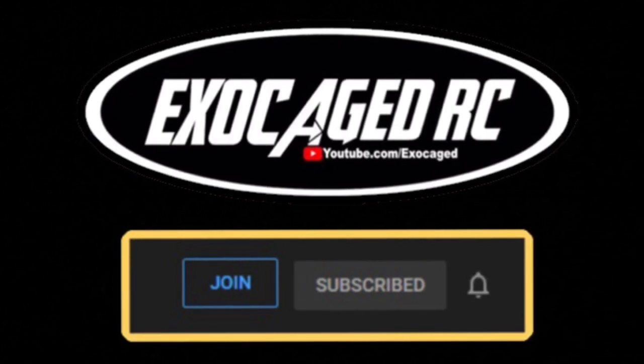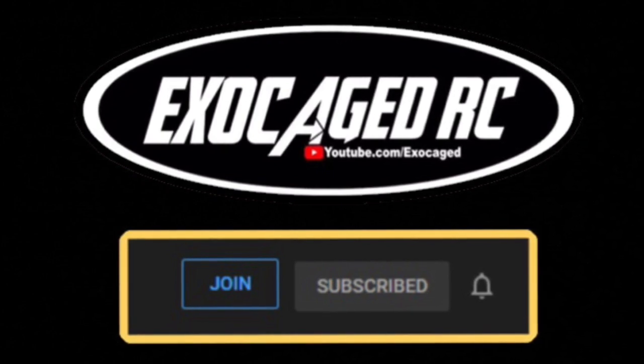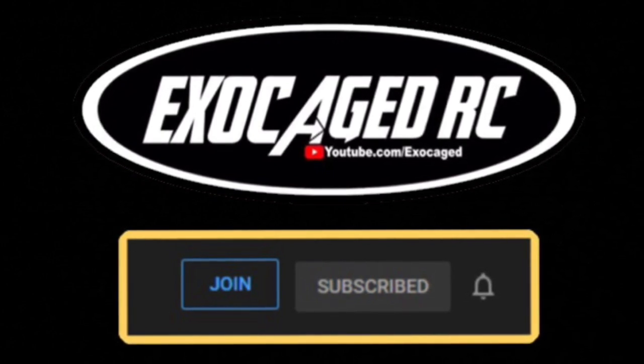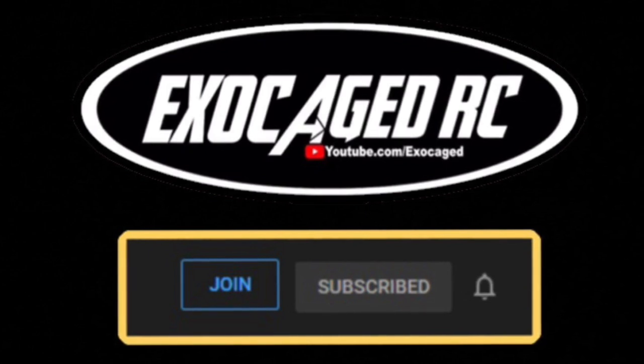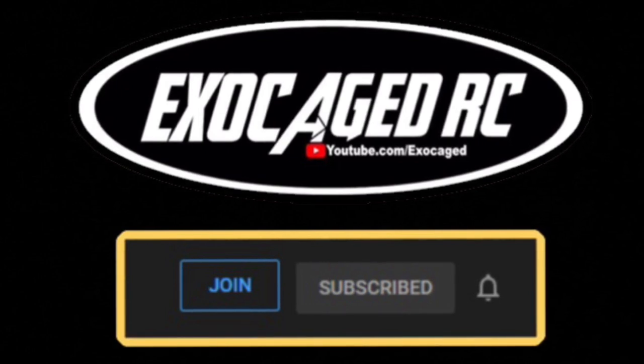If you really, really like what you see, consider clicking on that join button down below. With that, you can actually become a channel member. Members get early viewing of many of the videos and a little bit more personalized. Guys, thank you all for watching.